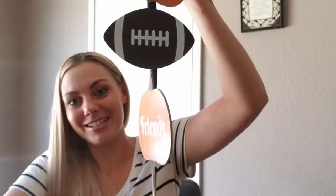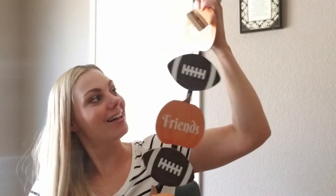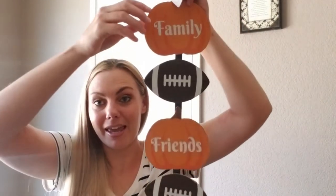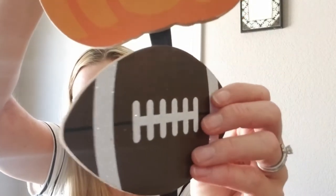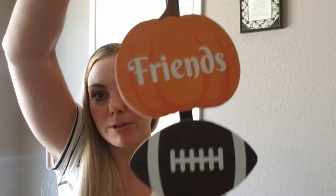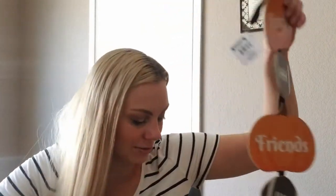I actually might already have one of these, but I haven't gotten my fall tote down from the garage yet. I also found this really cute hanger decor and it says friends and football. It does have glitter on all of the pieces, even on the stitching on the footballs. But I think this would be really cute for a football fall-themed wreath. I think I'm going to do that with this one, but I'm not a hundred percent sure yet.